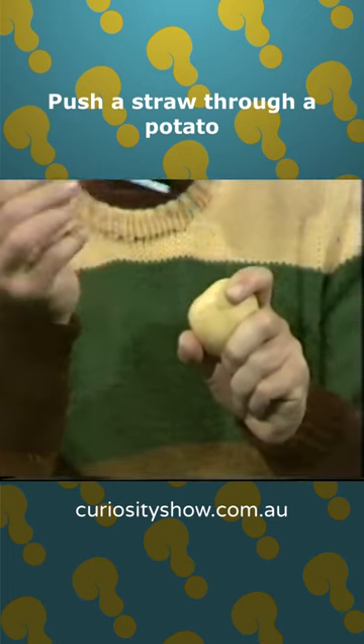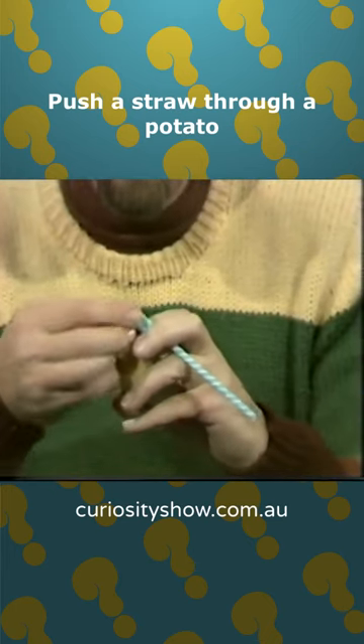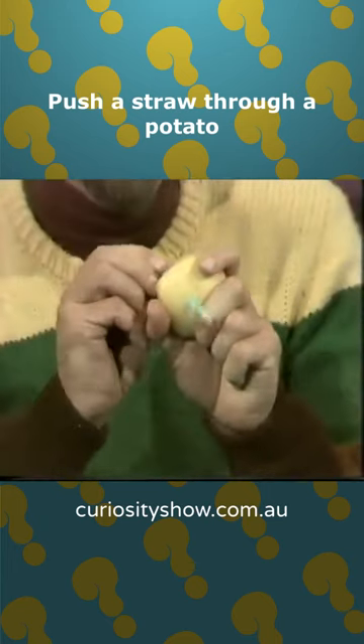Well, it stuck in and came out again. Let's try another one. Crimp it off, fold it up, don't kink the straw in the process, line it up and through it goes.